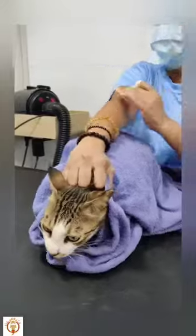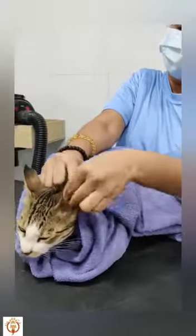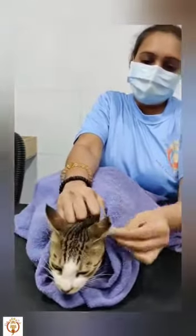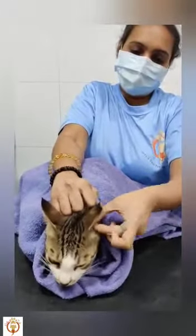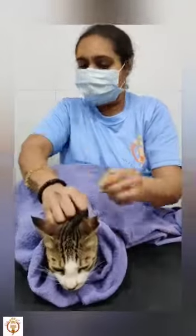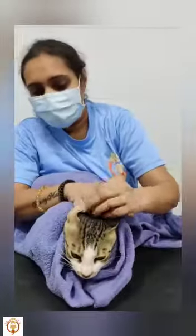You can hold this and with this part just press the cat a little bit downwards so that she doesn't come backwards. Good boy, very good boy you are. And that's how we have cleaned her ears. Yes, good to go.